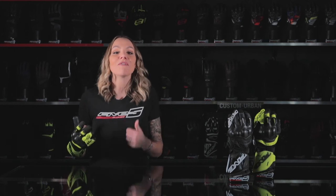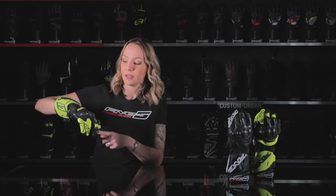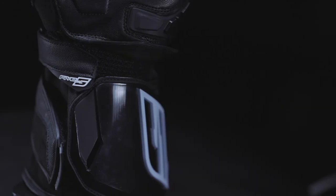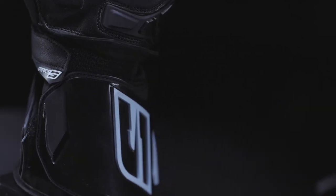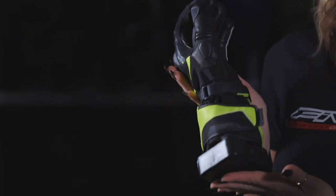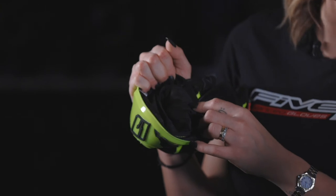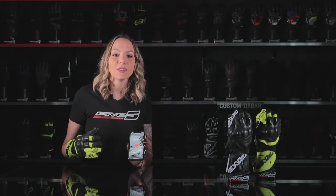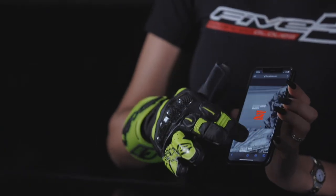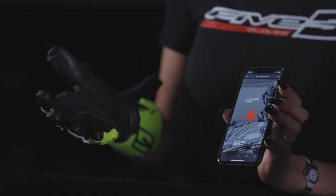About safety and comfort elements: you will find reflective elements on the index and middle finger and on the cuff, the dual closure system at the wrist, and the adjustable cuff with a velcro tab. There's an internal Birnberg lining for true comfort, and a touch screen system for handling electronic devices without taking off your glove.